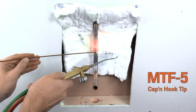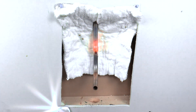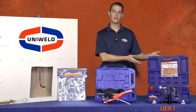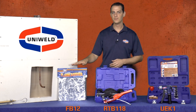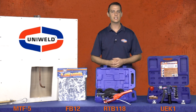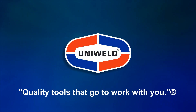After brazing is complete, the flame barrier can be folded and kept in a dry place for future use. When using the proper tools from Uniweld — like the UEK-1 hydraulic expander, the RTB-118 ratchet tube bender, the FB-12 flame barrier, and the MTF-5 cap and hook tip — brazing in tight spaces is a simple task and you'll see more profits on your bottom line by reducing your costs. For more information on these products, please click the links below in the description or visit us at Uniweld.com. Thanks for watching. I'm Matt with Uniweld, quality tools that go to work with you.